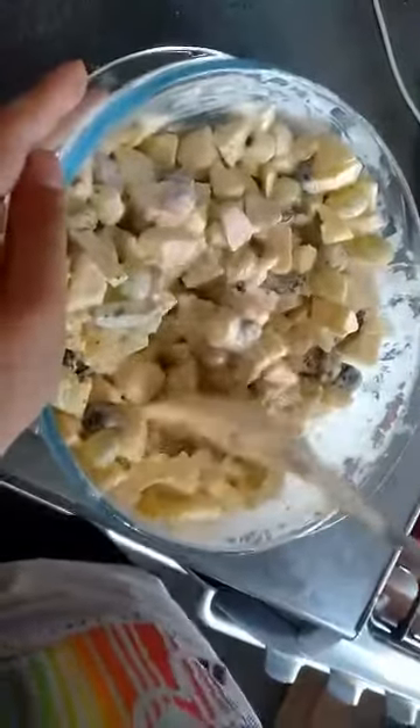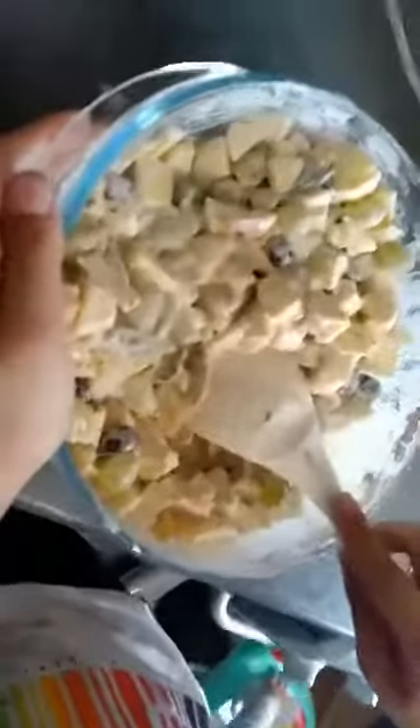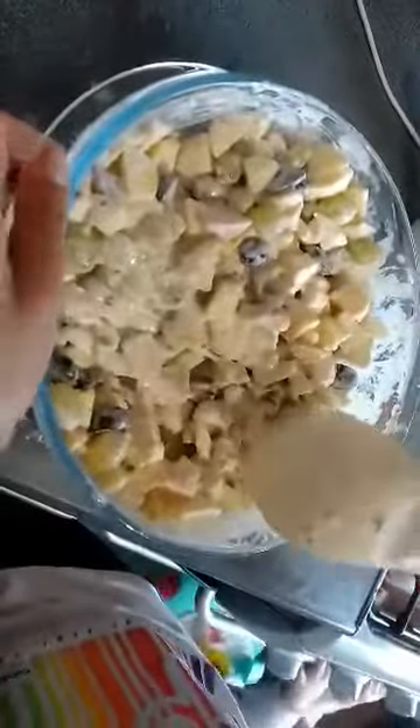Delicious. Bye, guys. So this is how you make fruit chaat. Bye-bye.